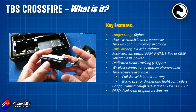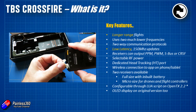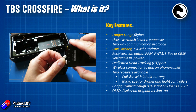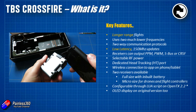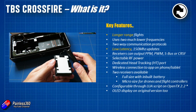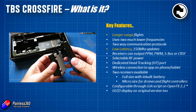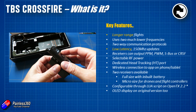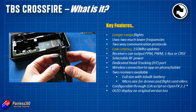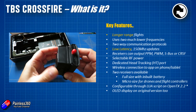So without any further ado, let's talk about what the Crossfire is before we go through a quick setup. The most obvious thing everyone thinks about is that Crossfire is for much longer range flights. Whereas we'll get about one to one and a half kilometers on 2.4 gigahertz, which most of us are flying with today, you will get multiple kilometers of distance out of a Crossfire, and depending on the power you select, you will be able to get longer and longer flights.